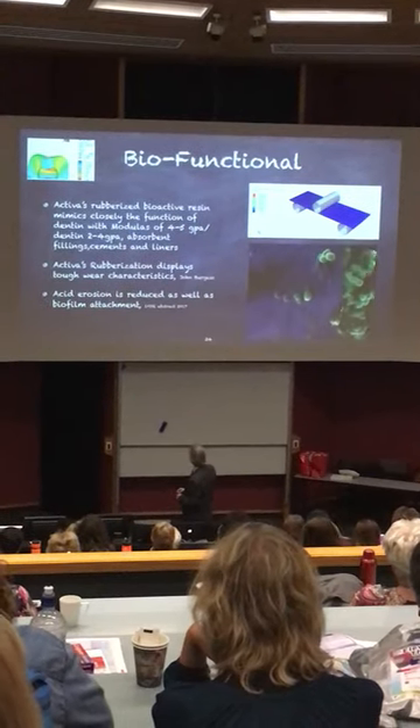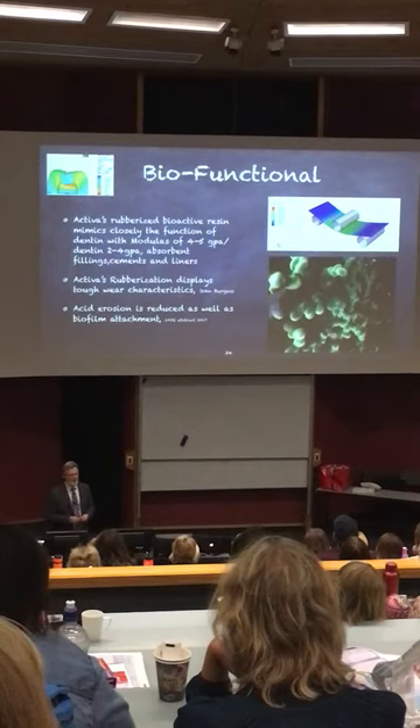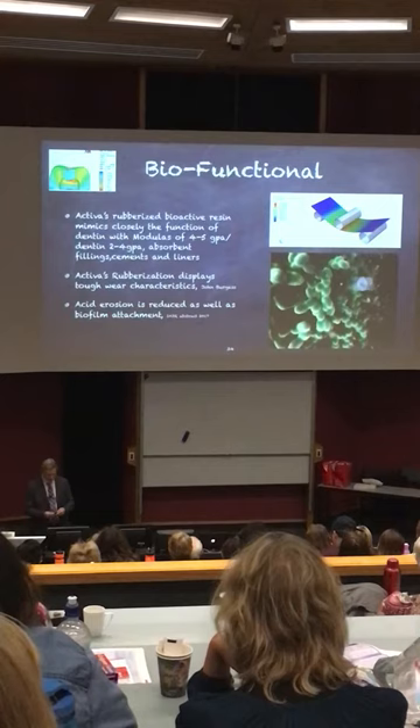The rubberization means that it gives the material the ability to flex but also absorb shock. And when we saw we could do this with Activa, it got us very excited, because my early mentor in dental materials was Dr. Ralph Phillips out of Indiana.